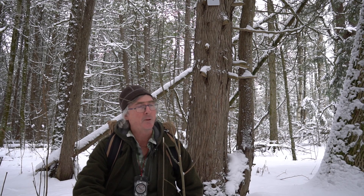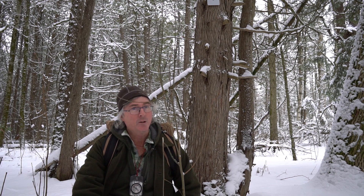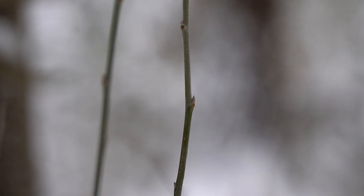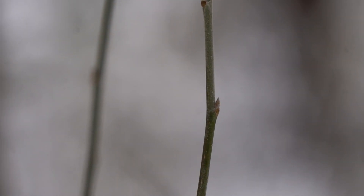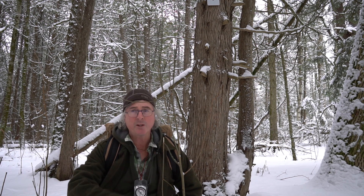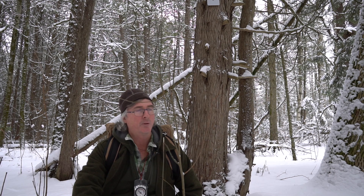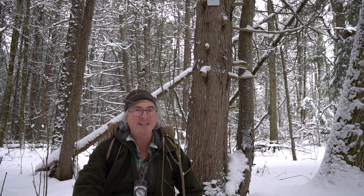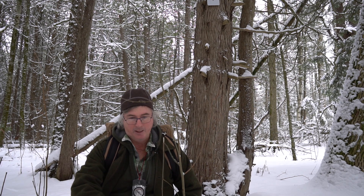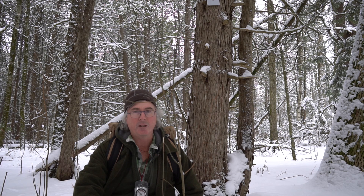There are three poplars here: trembling aspen, balsam poplar, and large-tooth aspen. There's a big large-tooth aspen right behind me. The main characteristic of large-tooth aspen's twig is it's got white powder on it — almost like talcum powder, fine grayish-white hairs. I don't know any other species with that much hair on the twig. All the poplars are weed trees — they grow up to about 30 to 40 years old, then drop and create soil for other species. They have ASA — like what's in aspirin — in their inner bark, so if you have a headache, take the inner bark, make a tea, or chew the bark and it'll take your headache away.